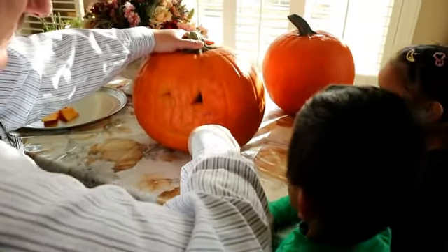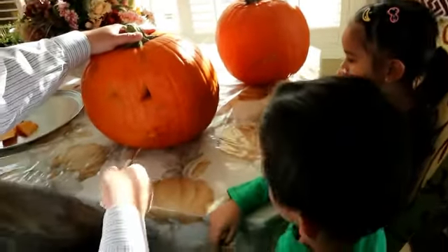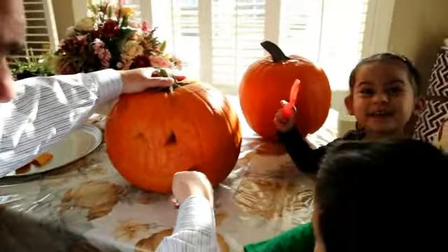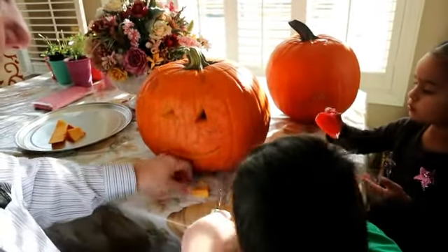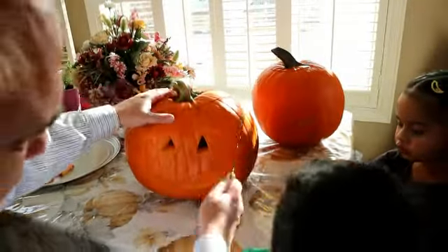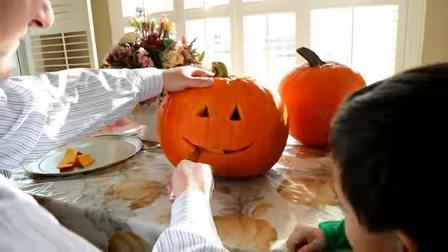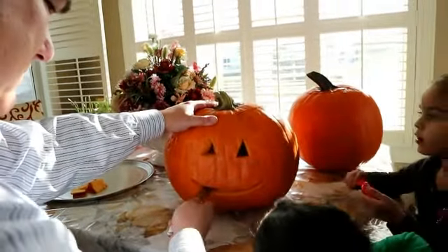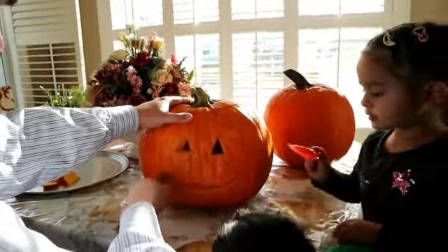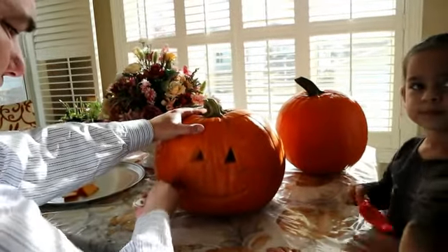And then you're gonna scoop it, okay? Blossom, you're gonna scoop — okay, scoop the pumpkin again with my little toy scoop. No, that's a scooper. A scooper toy — Seth, don't! Don't put your hand in there because daddy's still cutting it. I want to scoop this — look at this.